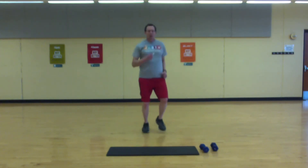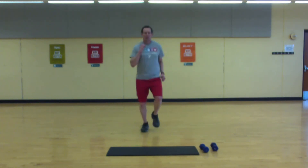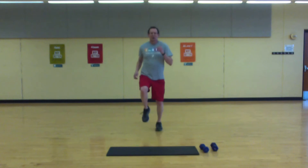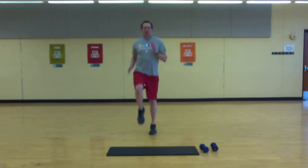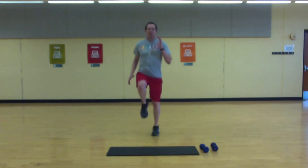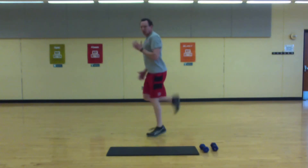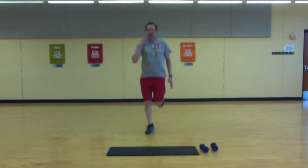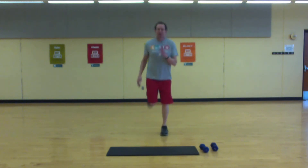Let's go — just a little jog. Start to push the knees up a little bit higher. Turn that into a butt kicker — heel should be coming up to the glutes. Get some arm action in there.